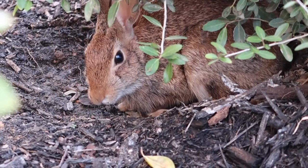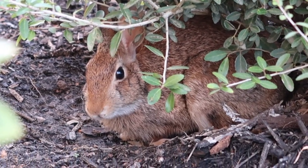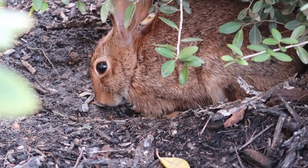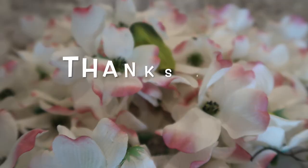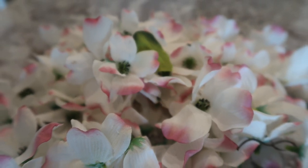I thought I would share a little bunny rabbit who lives under this bush right here and we feed him carrots and he's so cute. Toots!